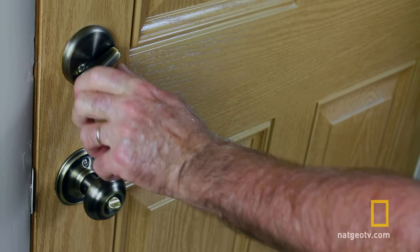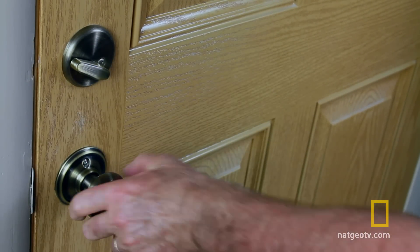Newer, well-made locks are less susceptible to these bump keys, so be sure your front door is up to snuff.